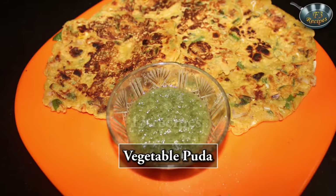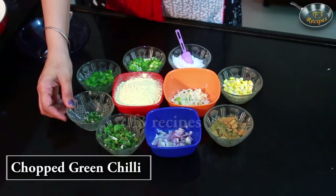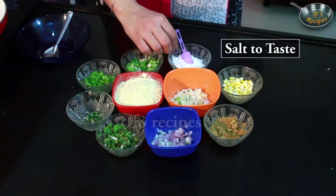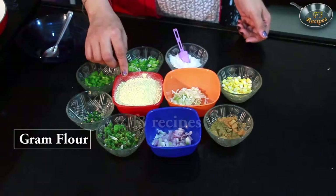Today I am going to make vegetable pura, which is made from besan. The ingredients are onions, some salt, curry, shimla mirch, spring onions, namak, corn, garam masala, cabbage and besan.